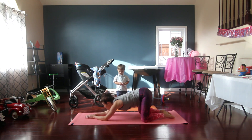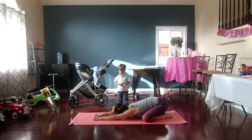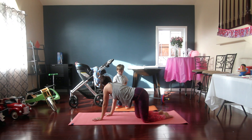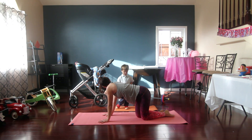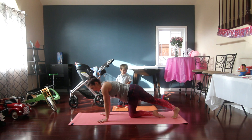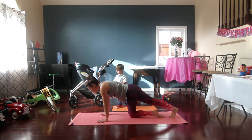We're going to go back into down dog — just stretch that out. Okay, so we're going back into our plank and we're going to do some mountain climbers.